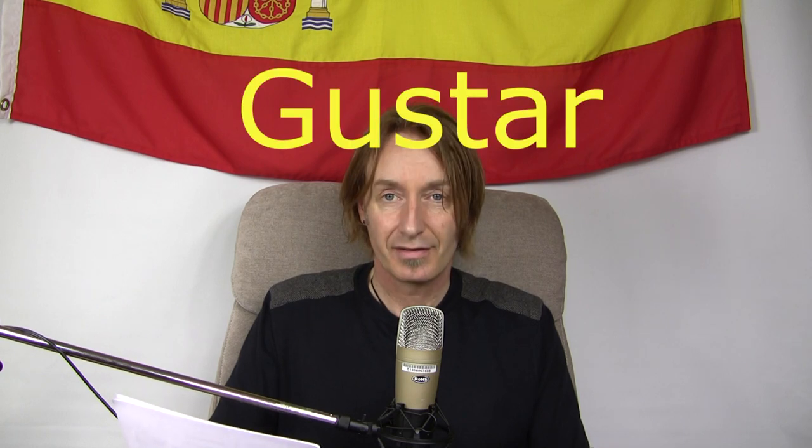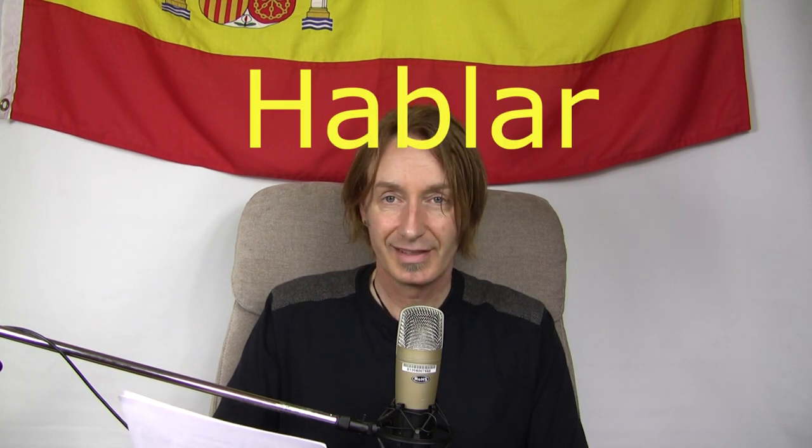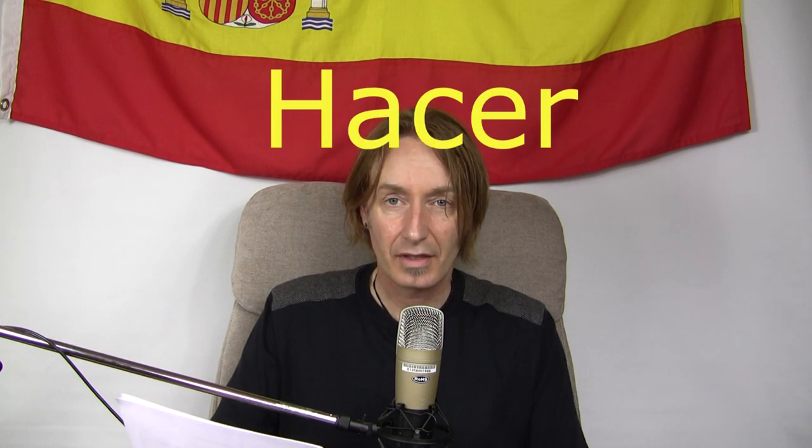Gustar — if you're going to do something with gusto, it's pleasing, so gustar is to be pleasing, or to like. Hablar — to talk. Blah, blah, blah. And then hacer — it's got Acer after the H, hacer is to make. Acer makes computers. Muy bien. Pues vamos a por el número siete. Vamos muy bien, chicos. Hasta luego.